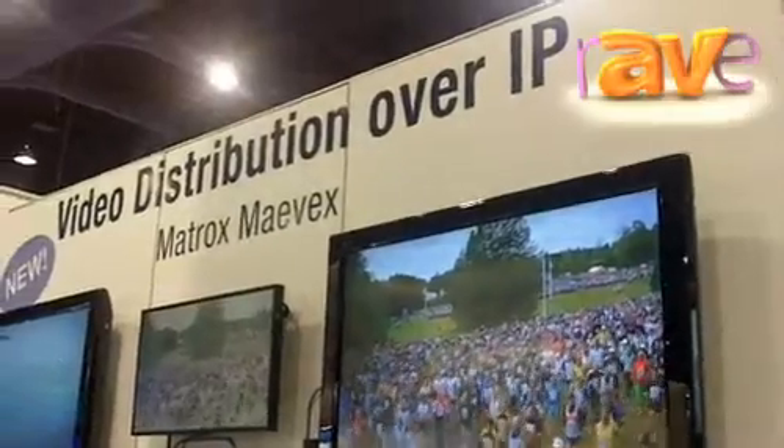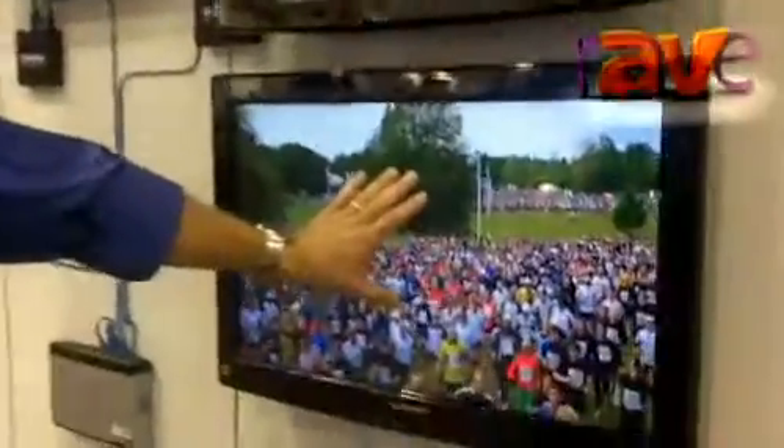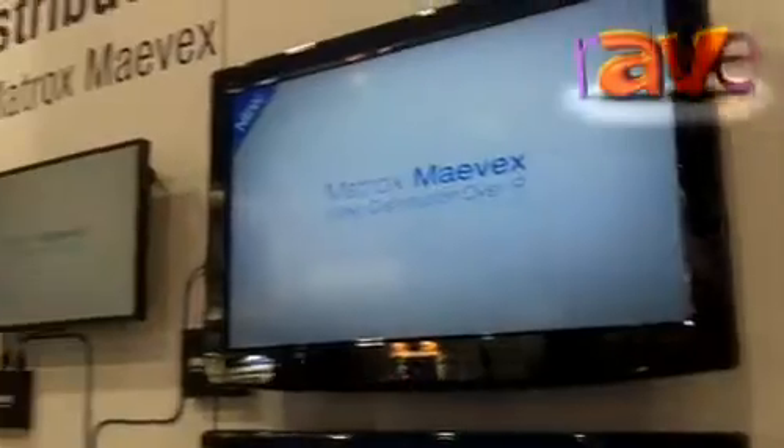We are encoding the signal from a graphics card — this is the source. We have a cloned output from the graphics card, and on this screen and the two others here, we're showing video decoded over IP.